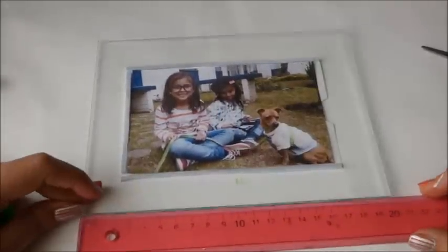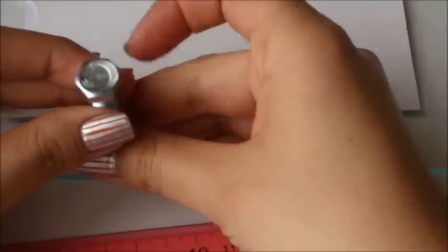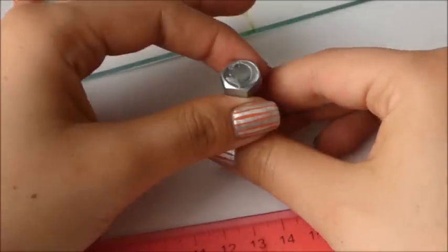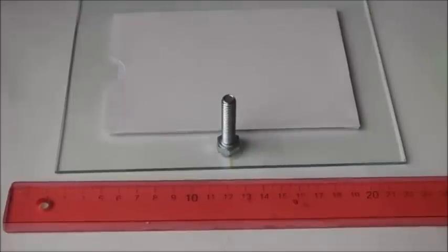Trato de marcar el centro para poder pegar el tornillo. Si pueden conseguir uno más delgadito y que no tenga las líneas, será mucho mejor. Yo no lo encontré; sin embargo, este es súper resistente, entonces por eso lo puse. Como ven, es supremamente sencillo y son cosas que tenemos en la casa o son muy fáciles de conseguir.